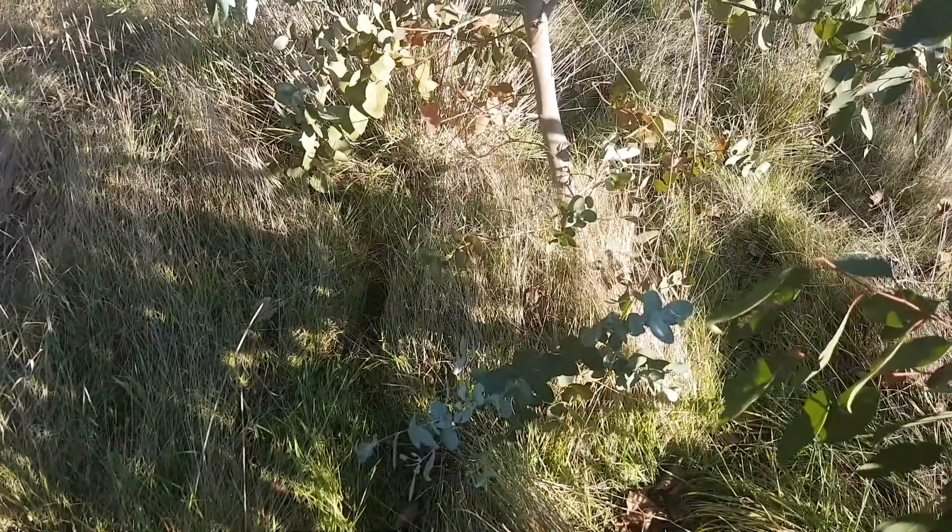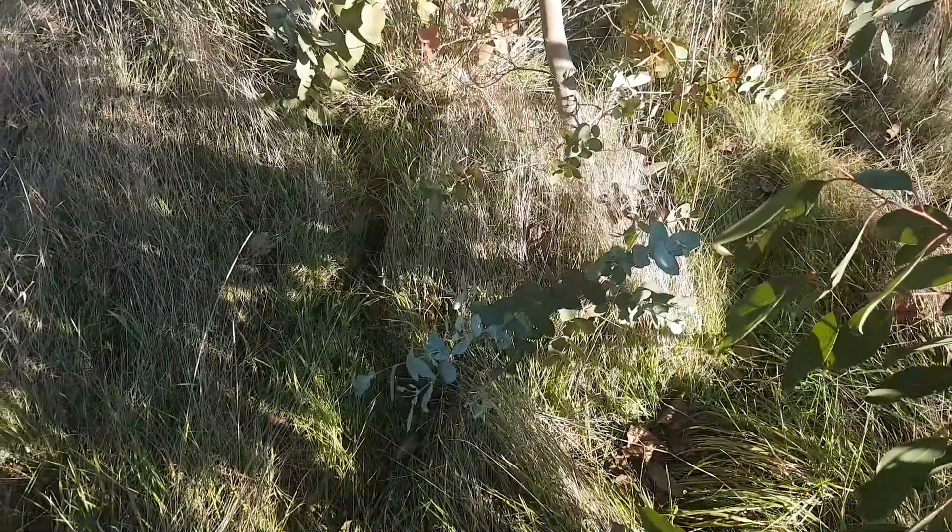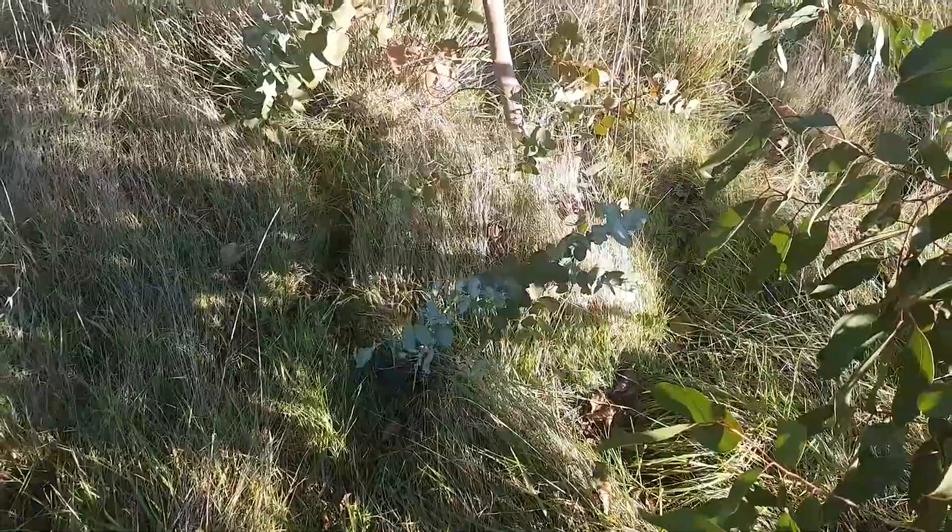I planted a few of these on the west coast where we get probably over 2 metres of rain a year, and it's been a dismal failure there — they haven't really grown.